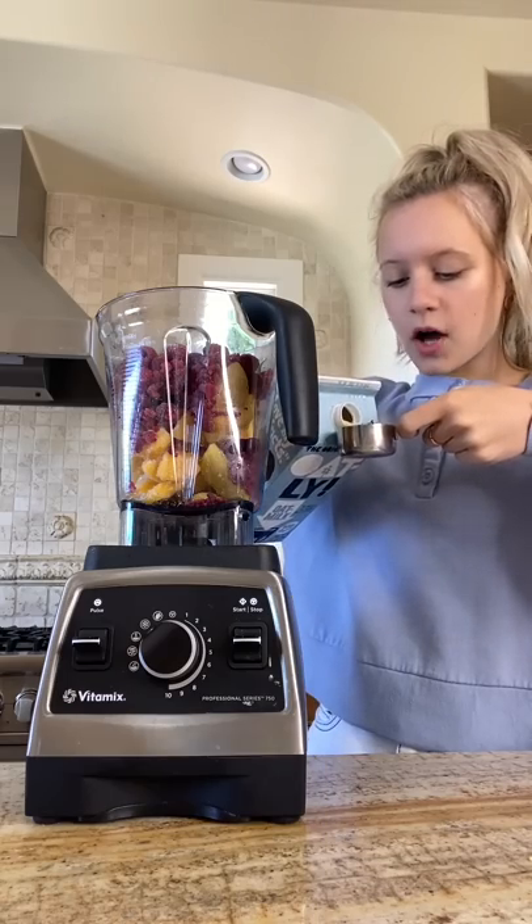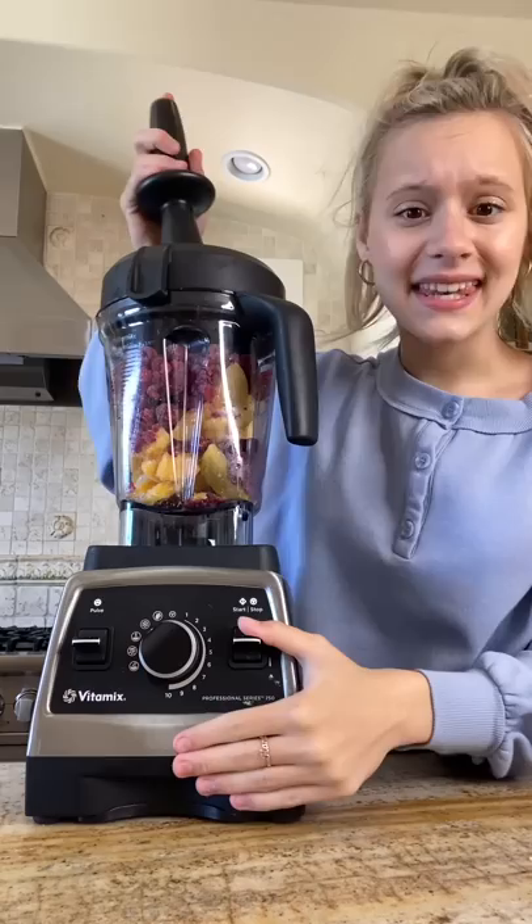And one-fourth cup of oat milk. Now let's blend.